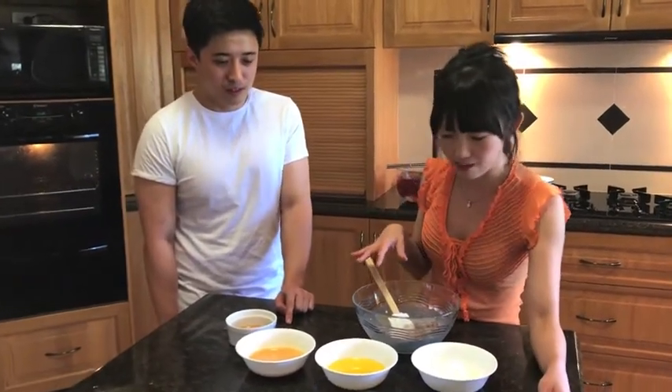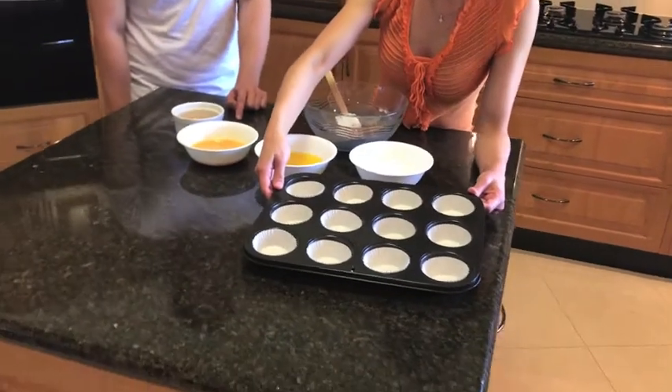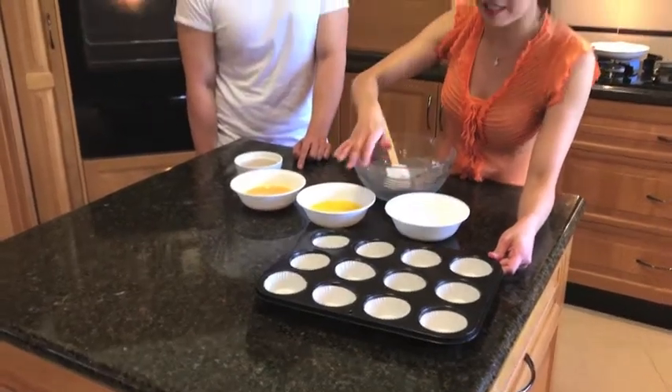So this amount of ingredient normally makes about 11 to 12 of these little muffin tin size portions, but if you don't want to spread them out like that, you could actually use a normal 8-inch cake tin. Like this you mean? Yes, correct.